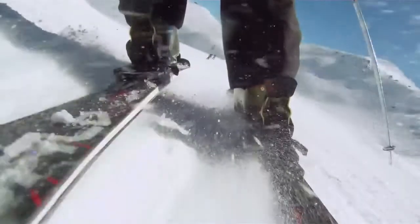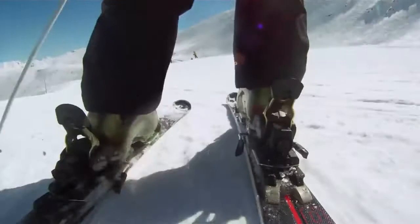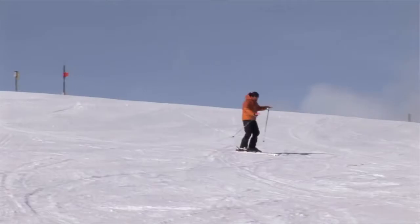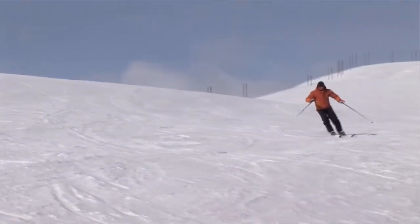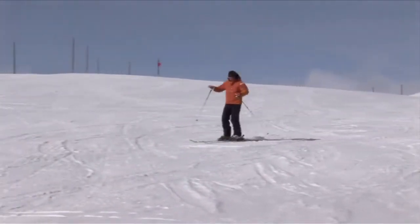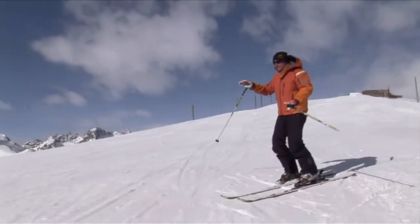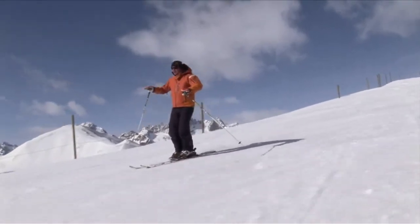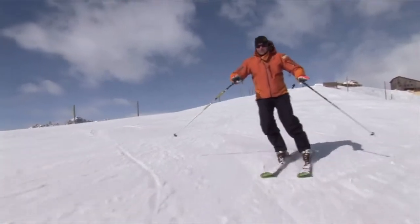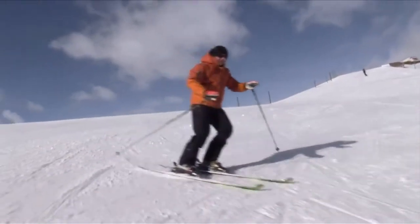I'm going to use my hands to show you where the pressure or weight is changing from foot to foot. You can see this close up — the weight is coming off the downhill ski and onto the top ski as it rolls onto the new edge. It's a combined movement. As I stand on the top ski, I can feel the weight coming off the downhill ski. So I'm on that left leg, smoothly onto the right. Feel the weight coming over — now onto that uphill ski.